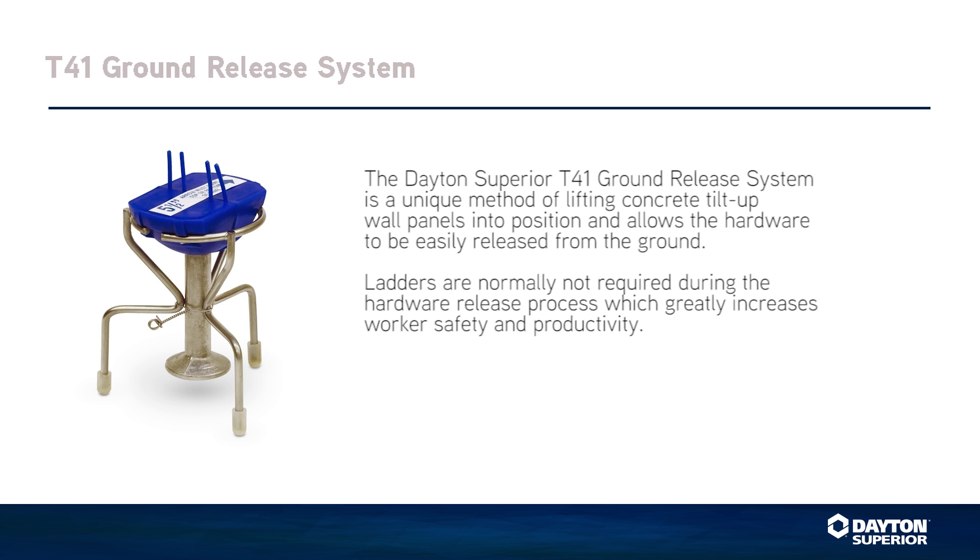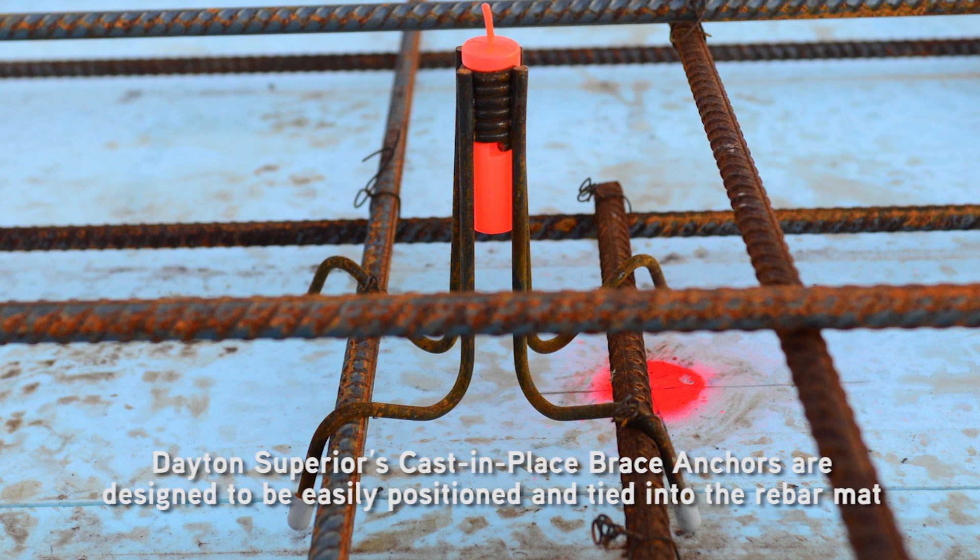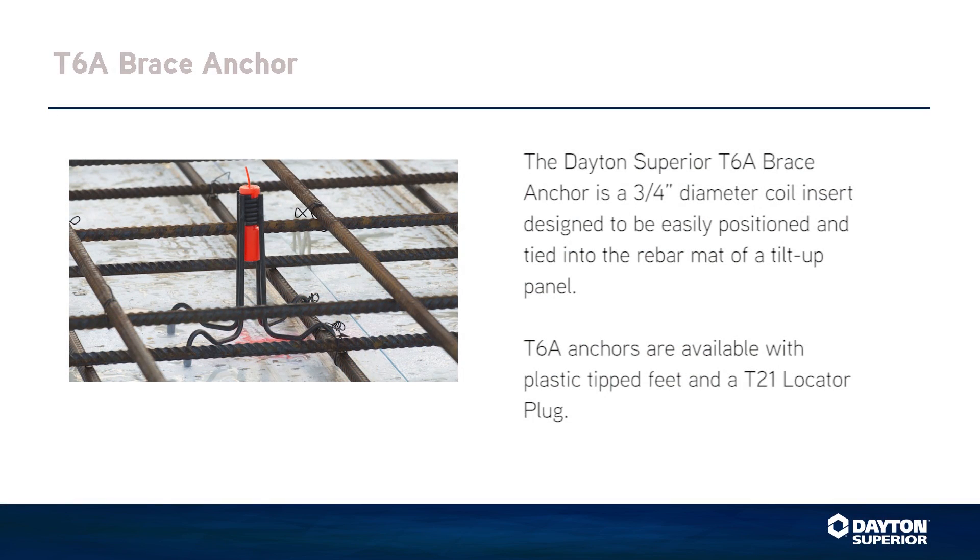Dayton Superior offers a complete line of lifting inserts. The contractor has chosen the Dayton Superior T41 ground release system, which is a unique method of lifting concrete tilt-up wall panels into position and allows the hardware to be easily released from the ground. Ladders are normally not required during the hardware release process, which greatly increases worker safety and productivity. Brace anchors are recommended because their parallel thread resists vibrating loose when a wind load is applied. The contractor has chosen the Dayton Superior T6A Brace Anchor, a three-quarter inch diameter coil insert designed to be easily positioned and tied into the rebar mat of a tilt-up panel. T6A anchors are available with plastic tipped feet and a T21 locator plug.